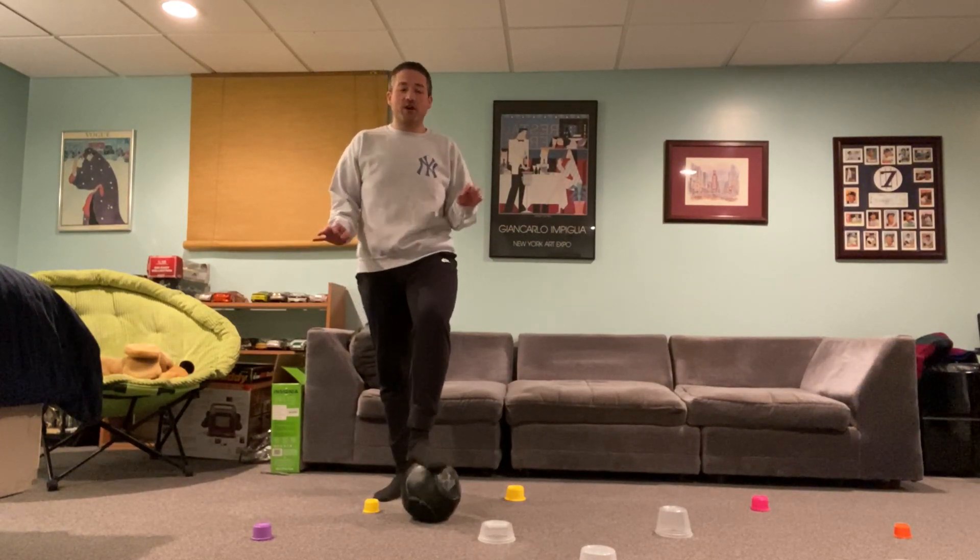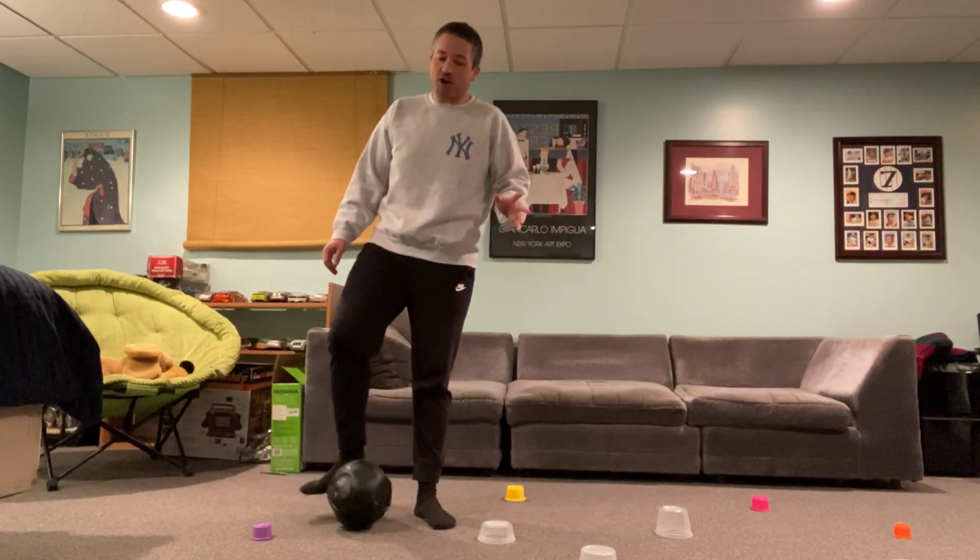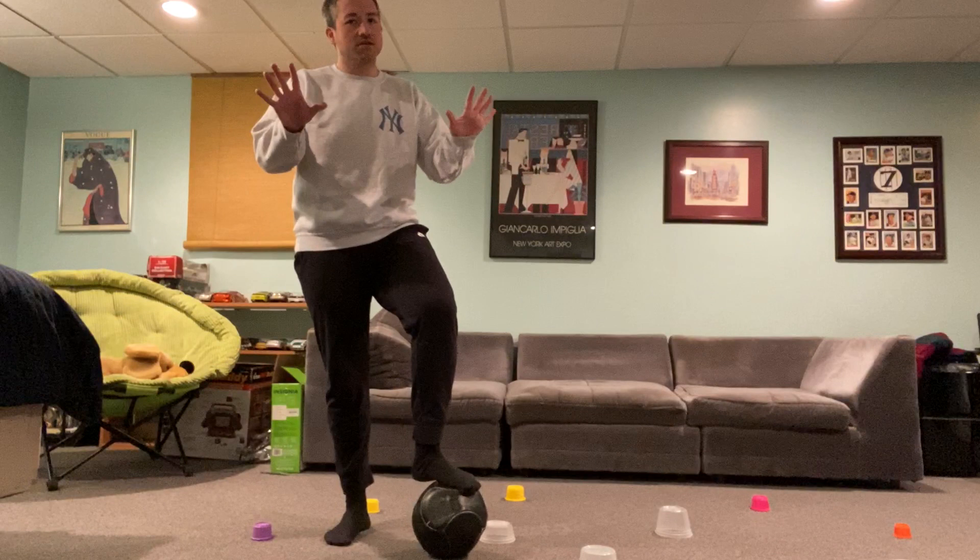The first thing that we're going to work on this week is soccer. And for those of you who remember, in soccer, of course, we cannot use our hands.